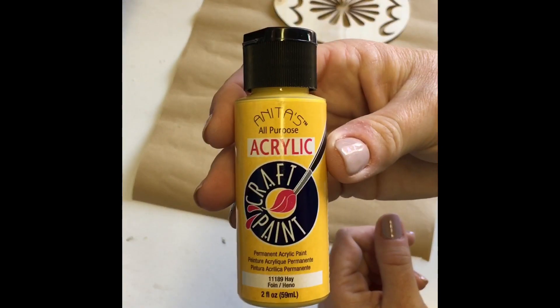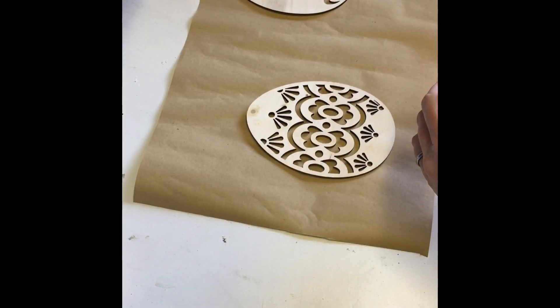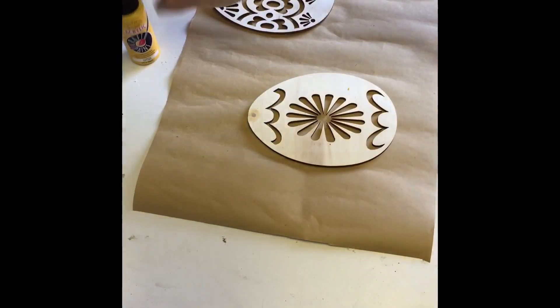I then painted one of the eggs with Anita's acrylic paint in the color Hay. After painting the first coat, I decided it looked a little light so I gave it a second coat and set it aside to dry.